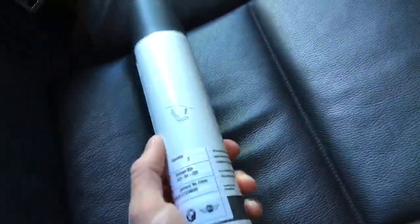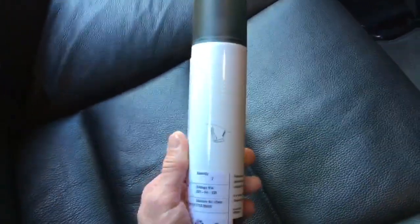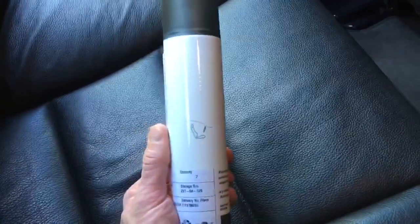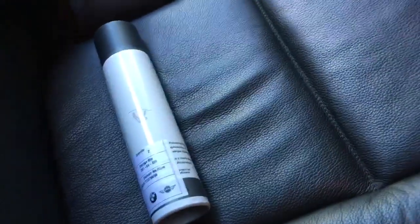As far as the amount of product you'll need — one can was enough to do the whole headliner and all the pillar trims, but for the parcel shelf I did need a second can. So one can is enough for the headliner and pillar trims. Alright guys, that job's done and it doesn't smell too bad either. If you found the video useful, don't forget to like and subscribe. I'm EmptickGuy — thanks for watching.